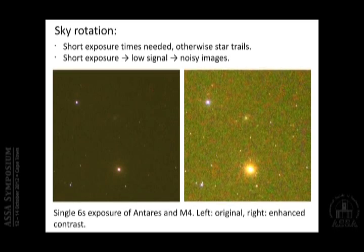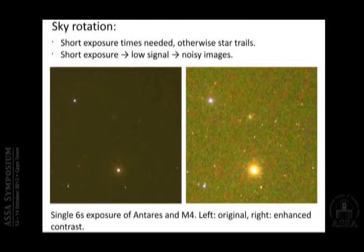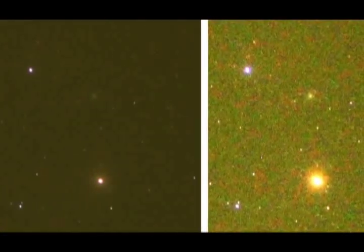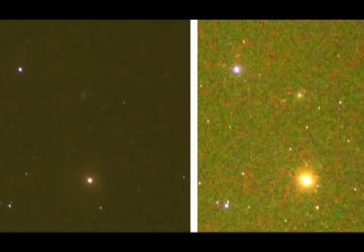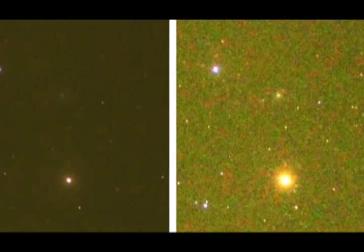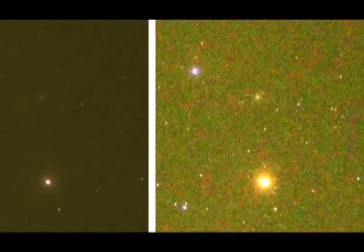If the stars are elongated a bit it shouldn't be a big problem, but you cannot expose for minutes — that doesn't work. With a short exposure you obviously only have a low signal, so you have a lot of noise relative to the signal and you get very noisy images. Here on the left is an example: a six-second exposure of Antares and M4 without any image processing, just as I got it. The image is dominated by light pollution, and if you enhance the contrast to see a bit more, you see how the noise comes out — it looks horrible.